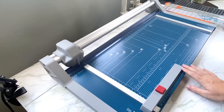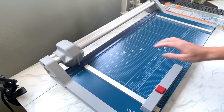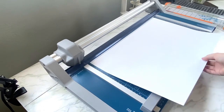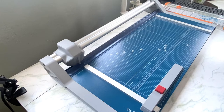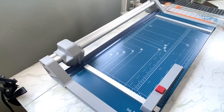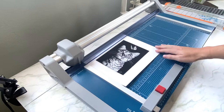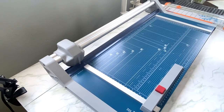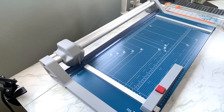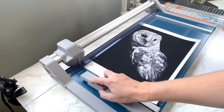For a paper cutter, I have the Dahle 552 professional rotary trimmer — I absolutely love it and highly recommend it. It cuts up to 20 inches in length and is self-sharpening. It's perfect for my 13 by 19 sheets that I cut down before printing. I use a yardstick or ruler to outline the cut first. For 5x7 artwork I cut the paper to 8x10, for 8x10 artwork I cut to 9x12, and for 11x14 prints I cut the paper to 12x16.